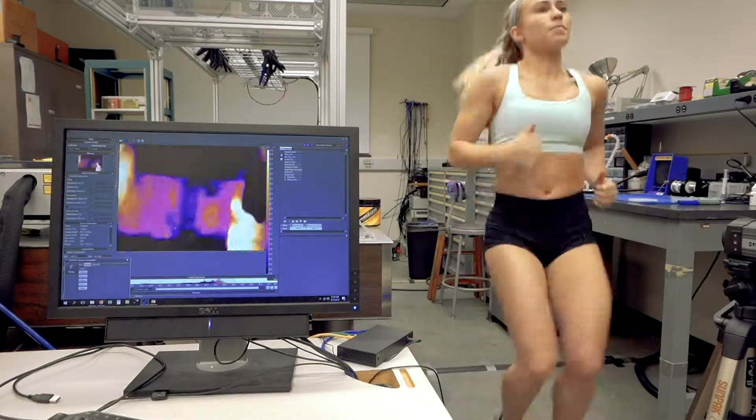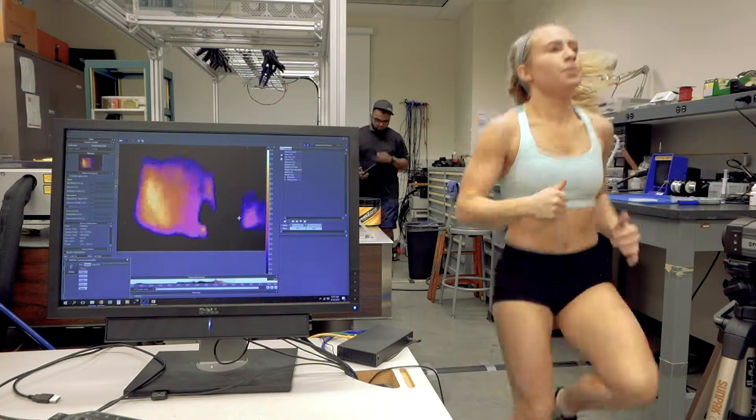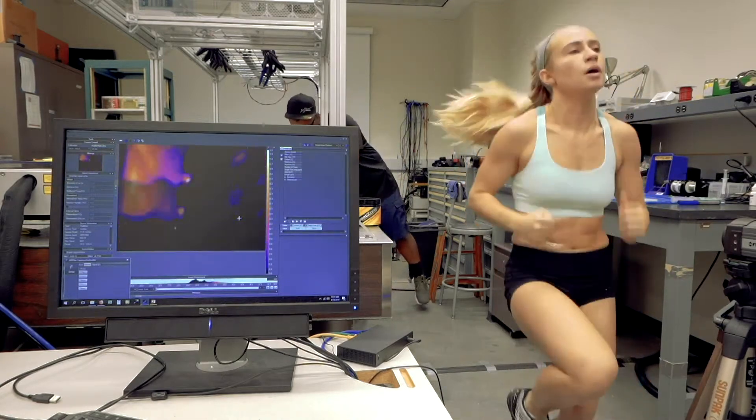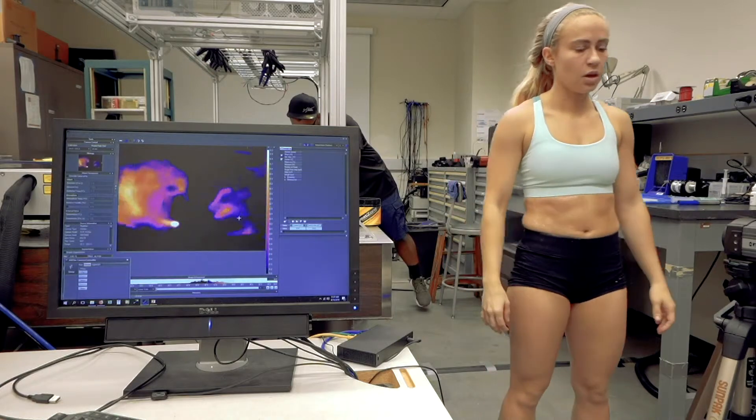The screen shows the thermal energy of my abdomen. The brighter colors indicate higher temperatures and the darker colors indicate cooler. After my three-minute warm-up, there's a distinct difference between the applied side, which is the left side of the screen, and the unapplied side, which is the right side of the screen.